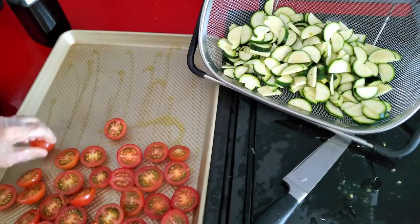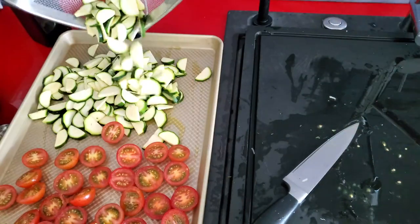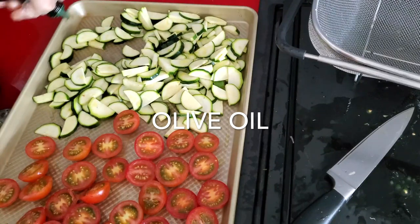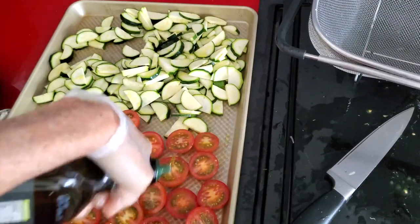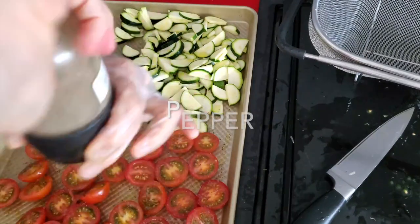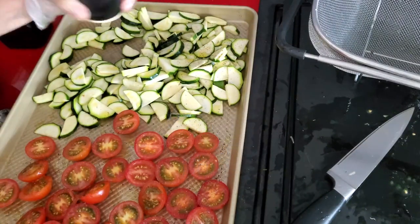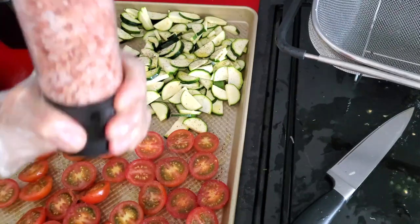We place them on the baking pan and preheat the oven to 425°F. I'm going to add some dried rosemary, and you can add any herb that you have. I love using rosemary, thyme, basil — any of those herbs.